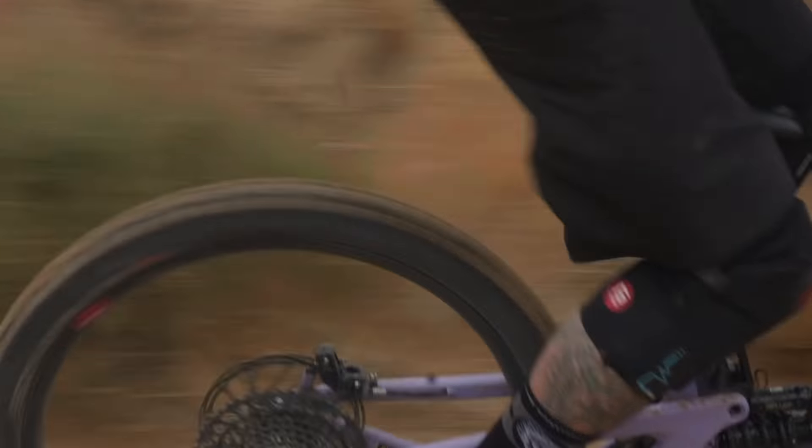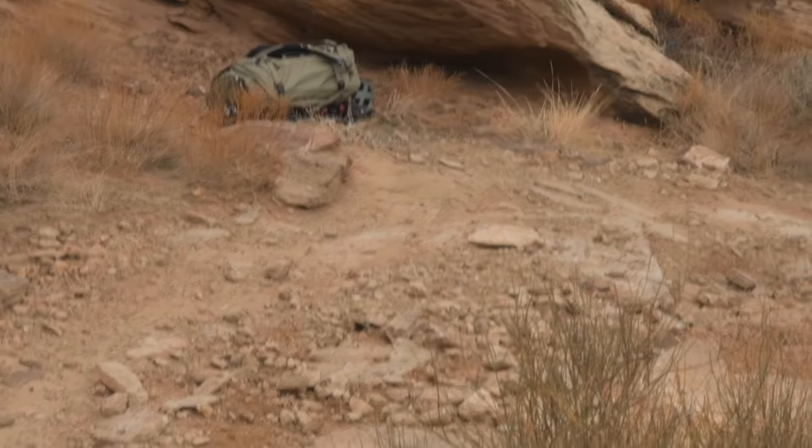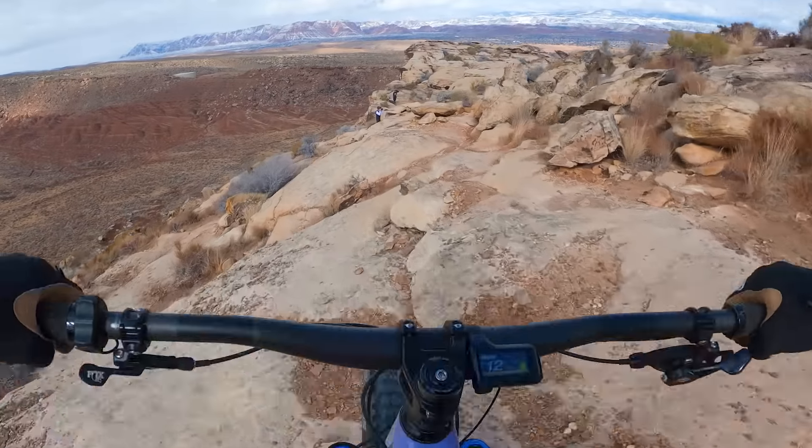This thing is just loaded with goodies — and you're paying for it, no doubt. But man, what a bike. I immediately felt comfortable. My background is more in the XC world, and I jump on this bike and I can hold the downhill guys on it. It is supremely confidence inspiring.